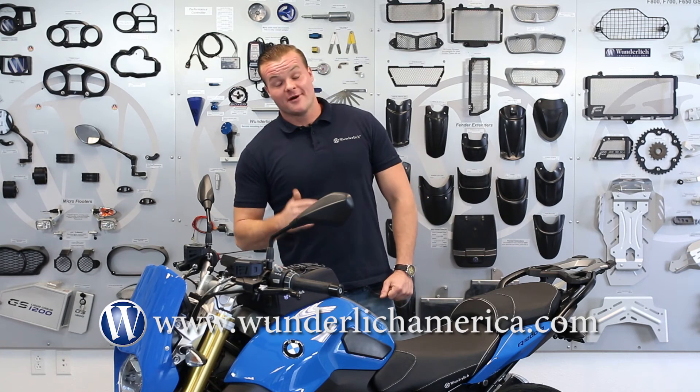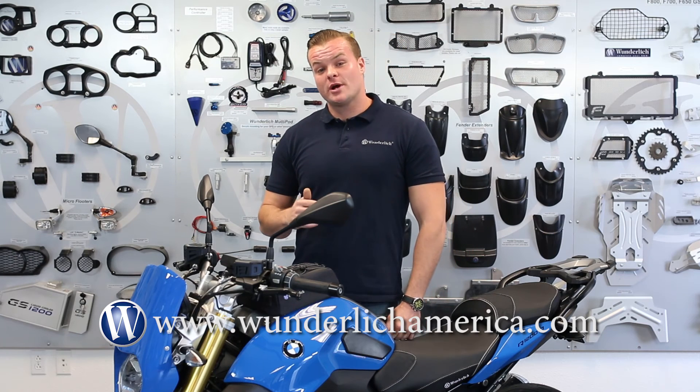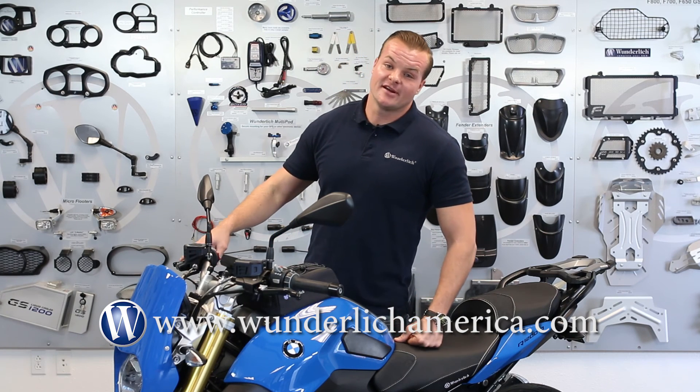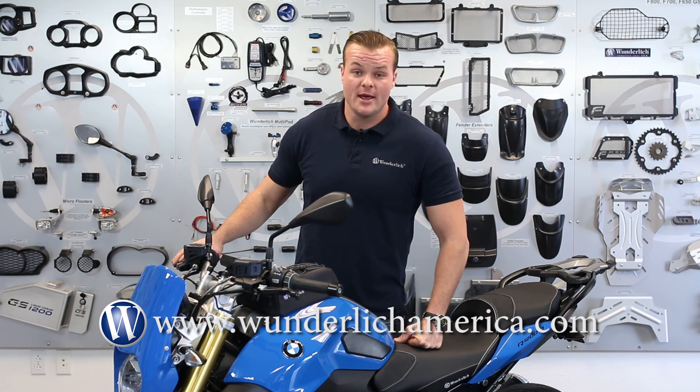This is just one part of thousands that Wunderlich America carries to help you complete your BMW. If you have any questions about any parts that you see, please visit us at www.wunderlichamerica.com, and if you'd like additional information on this particular part, please scroll down and you will see the product linked in the description.